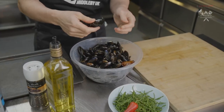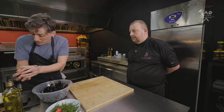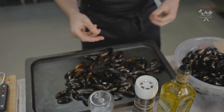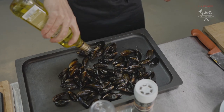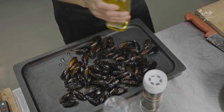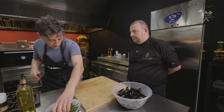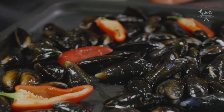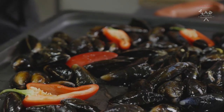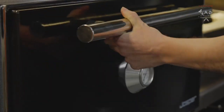Lovely fresh mussels. We've checked them through — none open and so on. This is a really nice way to cook mussels, in a Josper. What happens is you obviously cook them through, but you also get a nice little smokiness to them if you put some oil on. It takes very quick to do. Just put a couple of chillies on there and some pepper, and then into the Josper. Nice and hot. Closed.